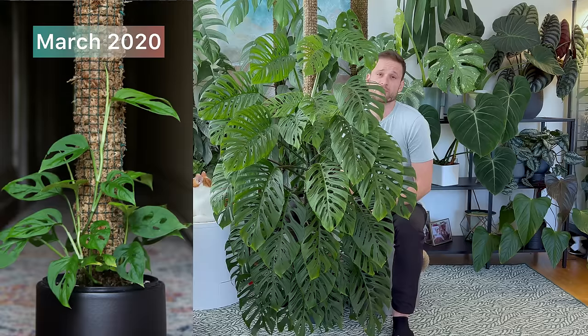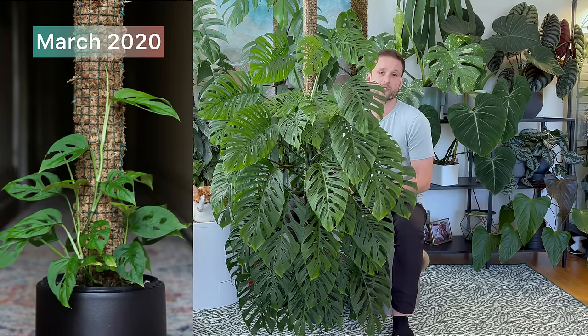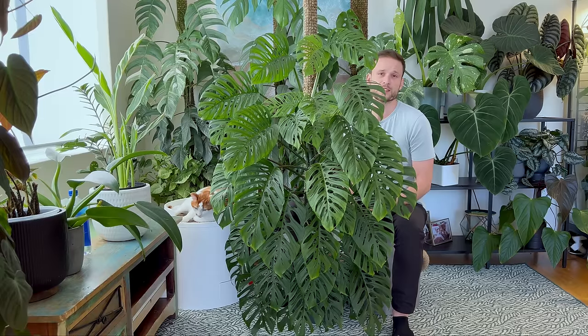In January 2020, I started popping it on a pole and it really just started taking to that pole pretty much immediately. As the shoots started growing, they started attaching themselves to that moss pole. I always make sure I keep my moss pole moist at all times. By March 2020, you can see in the photo that some of the vines really started crawling up that pot.